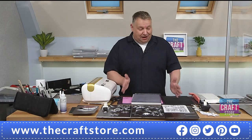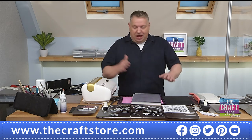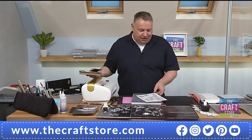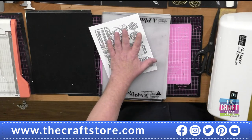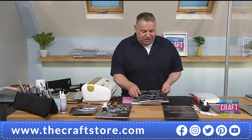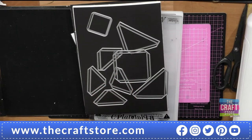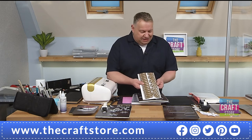The main thing that sold this to me is that it takes every single die I have ever bought. Apart from some really big Sizzix dies from about 10 years ago designed for their 12-by-12 machine, it will take every die — thin dies, thick multimedia or fabric dies, 3D dies — from every company: Tonic, Sizzix, everyone.